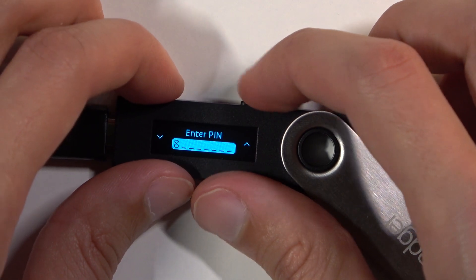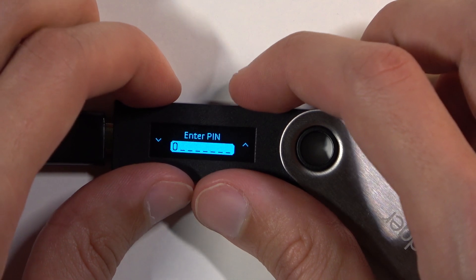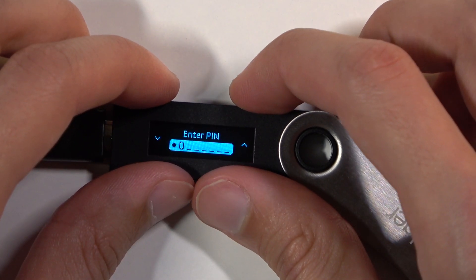From here select your new pin. I'm not gonna be changing it much, so I'm gonna start from zero now — keeping it really fresh.